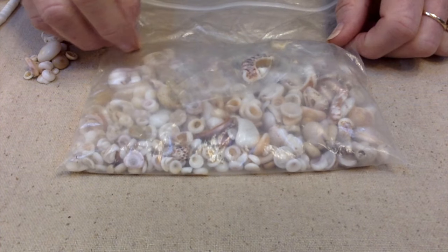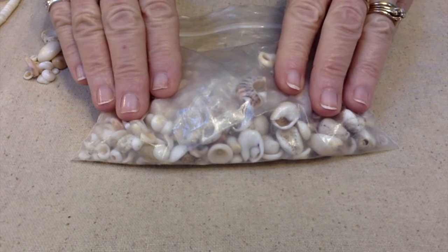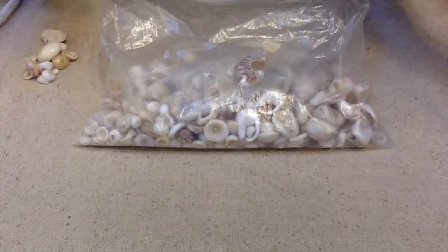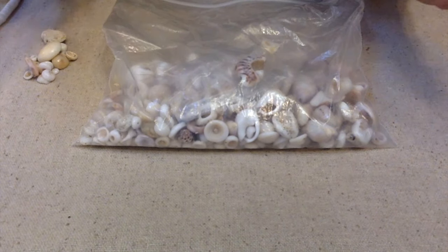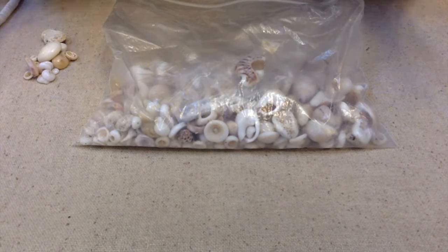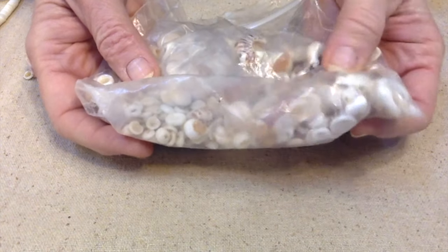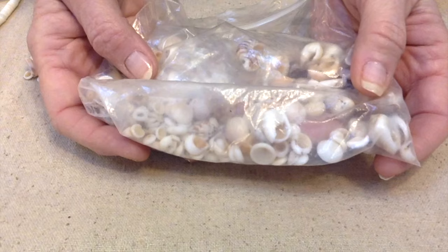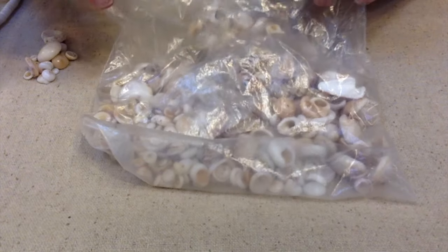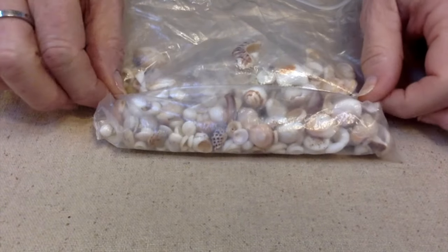Several years ago I had a friend of mine come up to me with this bag here full of shells, mostly puka beads. She wondered if I wanted them and I offered to pay her for them. She said no, she was just going through stuff and was gonna throw them out, and thought of me — they're mine if I want them. I was ecstatic.